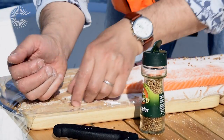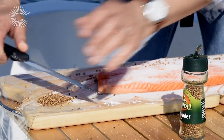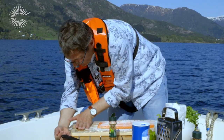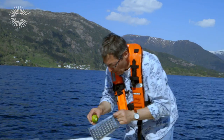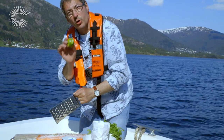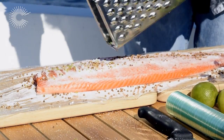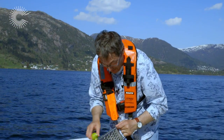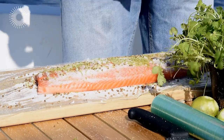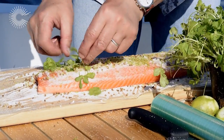I like coriander — you just crush it and put a little bit more like that. And what I really like now, one of my favourites, is lime. We only need the skin, no juice. You can see it, you can smell it. And I really want to eat the fish, it's just amazing. And finally I'm going to put some fresh coriander leaves there.